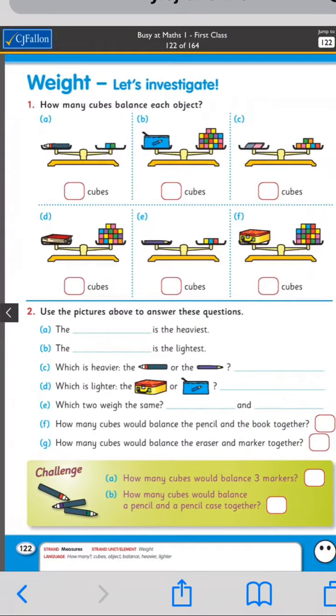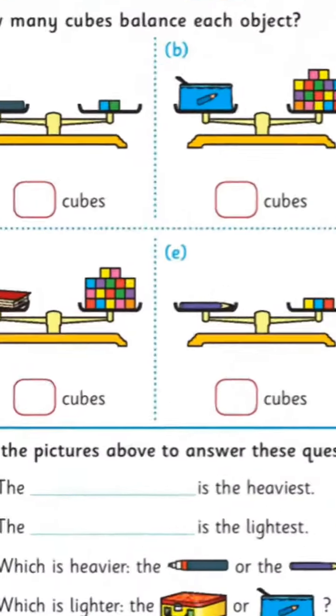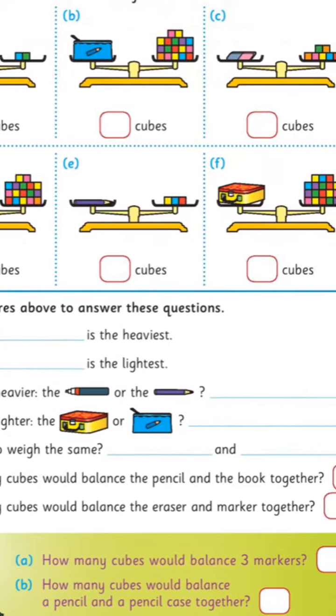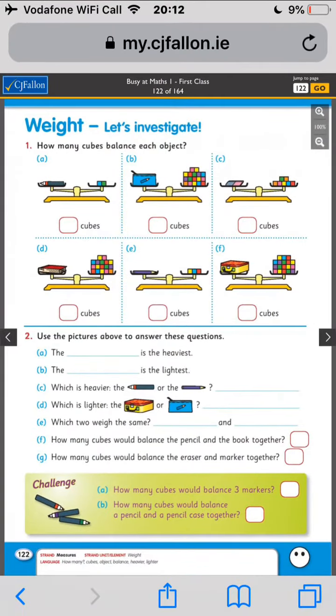Which two weigh the same? Which two items take the same amount of cubes to balance them? How many cubes balance the pencil and the book together? Count the cubes it takes to balance the pencil and the book and add them together. And how many cubes would balance the eraser and the marker together? Just count here and here — that shouldn't be too bad today.